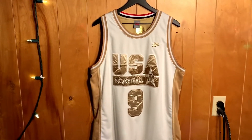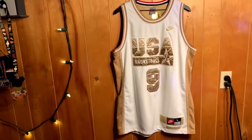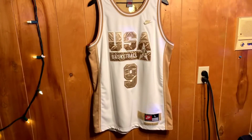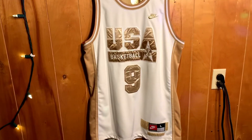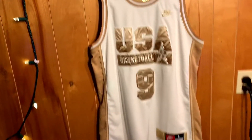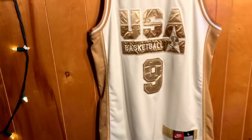What's up fam? It's Eric from Hoopslore again. I wanted to show you some other jerseys I got in the collection. This here is a Team USA Jordan made by Nike — kind of like a gold edition. Pretty sweet. Size large.